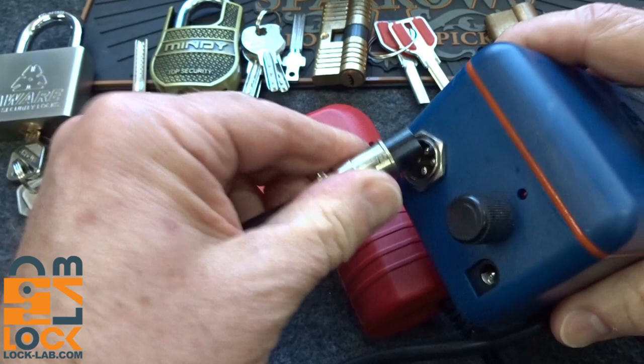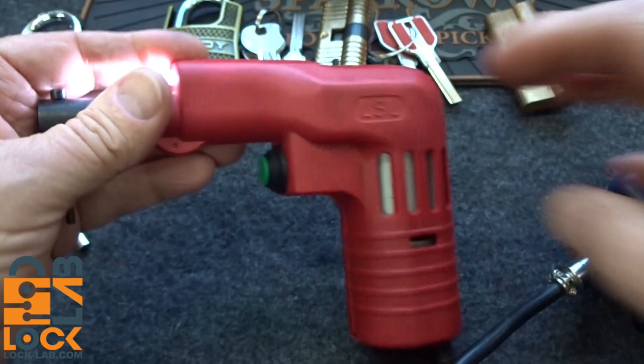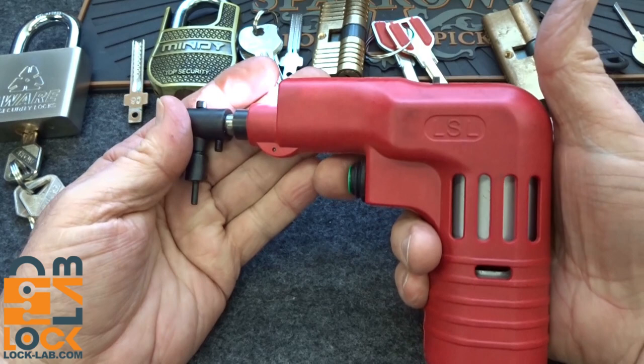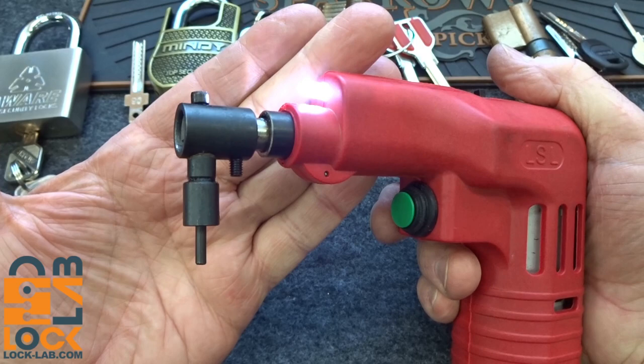Right away when you plug it in, the light on the front of the gun will come on. I think that's just — if you're in a darkened hallway or something — it kind of lets you get everything set up. It gives you an external light, because when you pull the trigger, nothing happens until you get to this potentiometer and you turn it on. Of course the red indicator light comes on. I'm going to turn it on and then turn it up just a little bit.